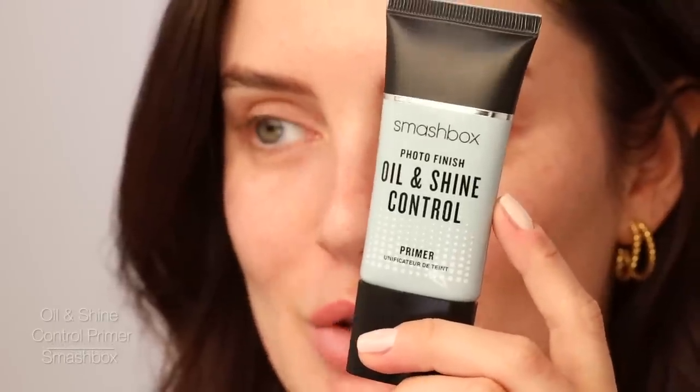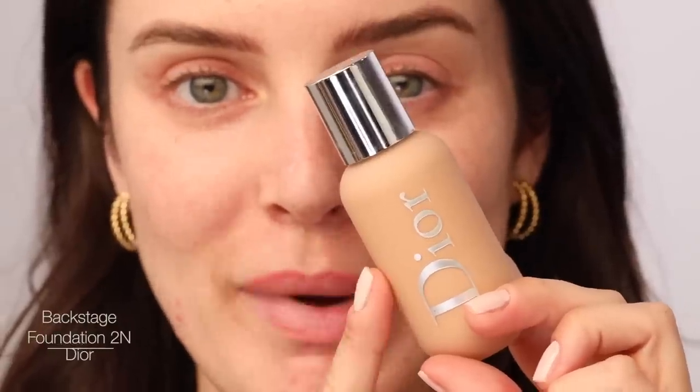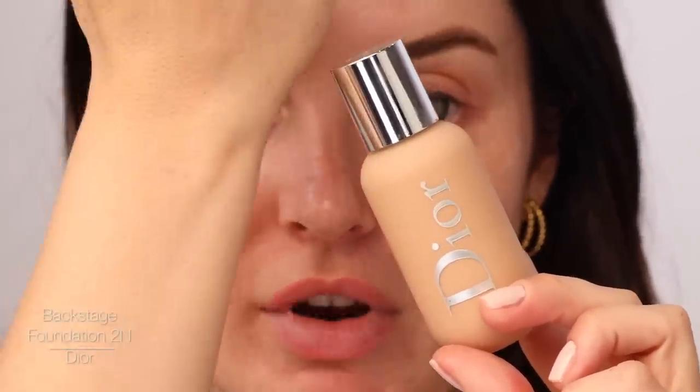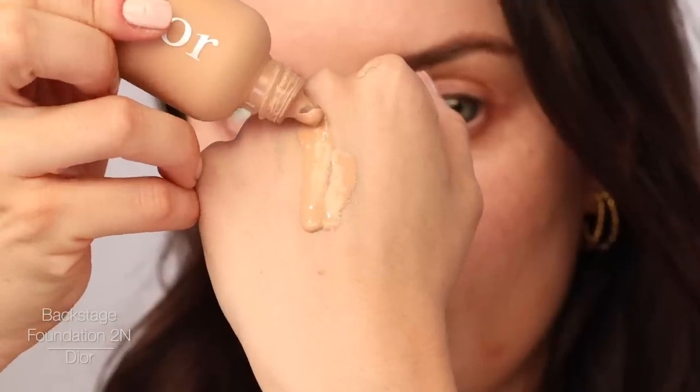I'm going to start by priming using this Smashbox Oil and Shine Control Primer because I'm naturally oily, so I just want to control that a little bit. And then we need a perfect match for my foundation. One of my favorites is the Dior Backstage Foundation because they have really good neutral tones and I'm a very neutral skin tone kind of gal. So this is 2N and I'm going to use a sponge to apply that. Perfect match, as you can see.